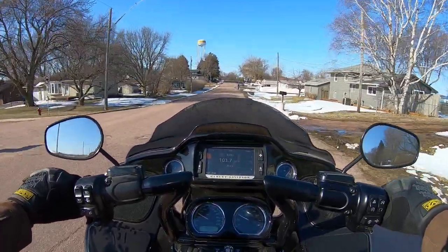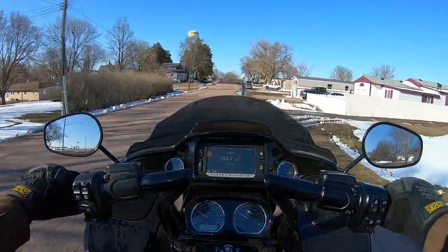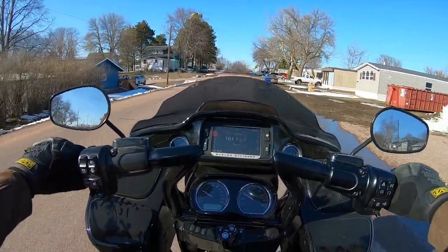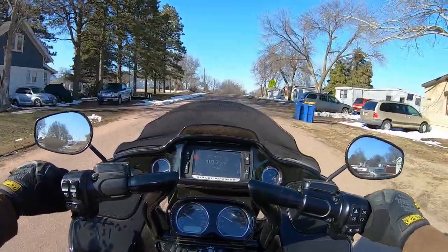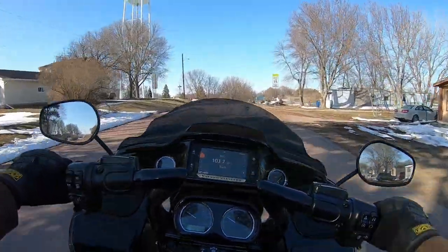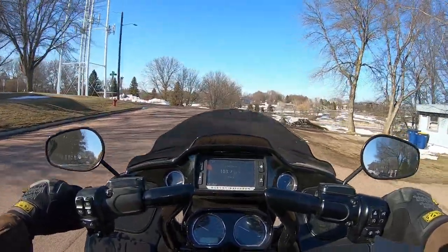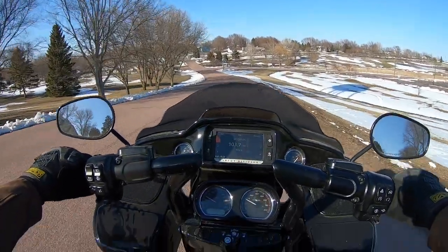The burble down from acceleration into decel is just far more aggressive with this cam in it. It makes me laugh like a school girl — it just did everything I wanted it to with the install. Makes way more power everywhere.